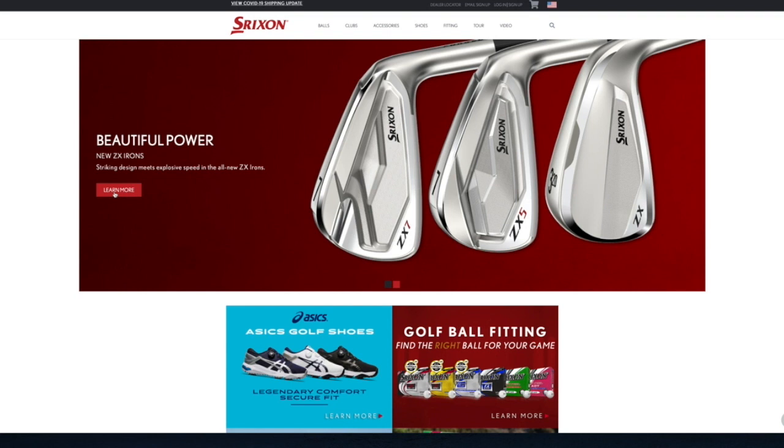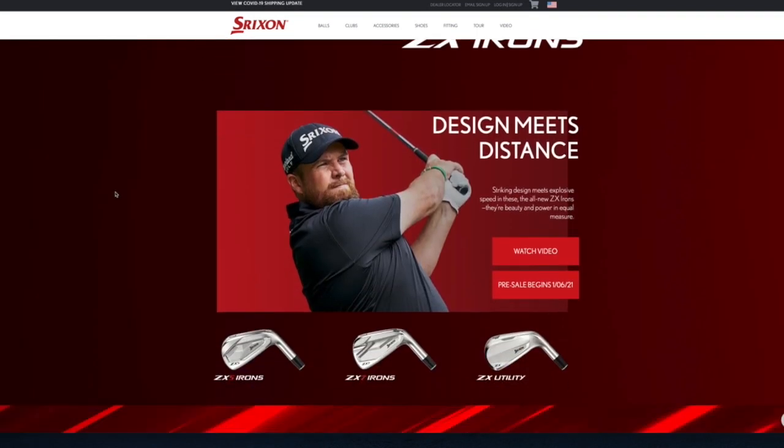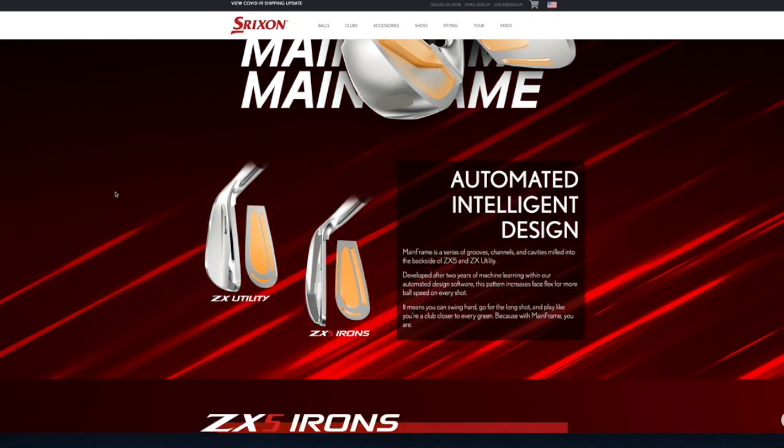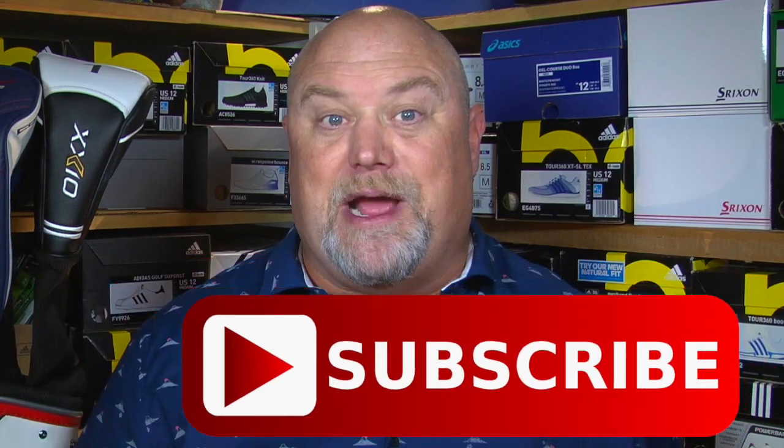If people want more information on the ZX5 irons or anything from Srixon, where should they go? They should go to srixon.com and view our content page or purchase online as well. Casey, thanks for joining us once again. Thanks for having me. We want to thank Casey Schultz for joining us here on the Golf Spotlight. Once again, we ask you to click that red subscribe button and turn on your notifications because we never want you to miss one of our exclusive features.